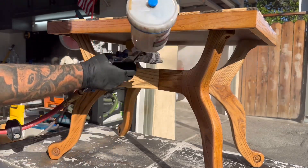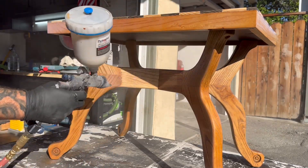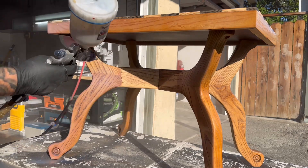Once the top coat has had some time to dry it is now time for me to reveal this piece and see how it turned out.